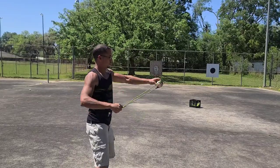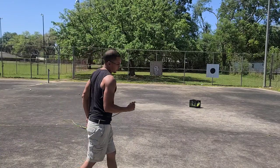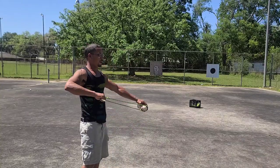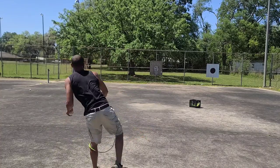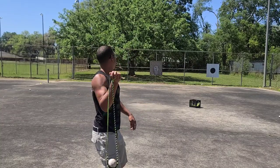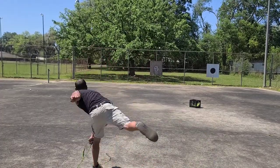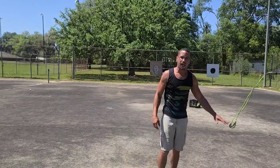Quattro, eight. Quattro, nine. I'm falling off, getting away from the target — think about the dot. Ooh, get closer. Quattro, ten. Quattro, eleven. Big 12 at 20 meters, y'all, compared to five.